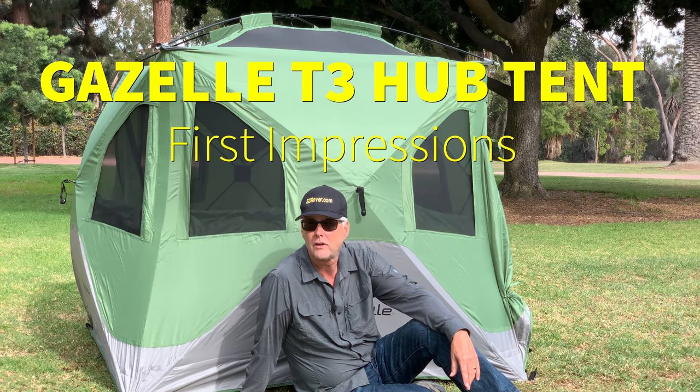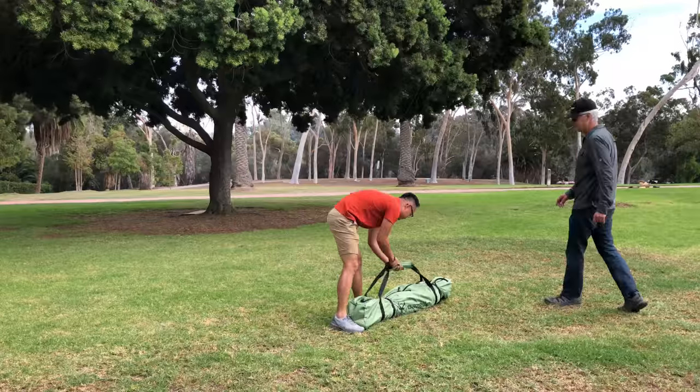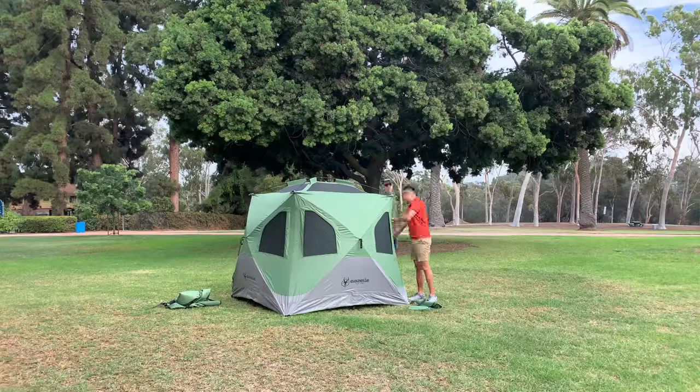Hi, it's Jeffrey Douglas. We are out today in San Diego and we're just testing out our first impressions of the Gazelle Hub Tent, the three-man version.